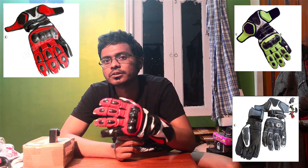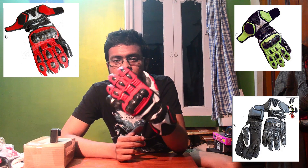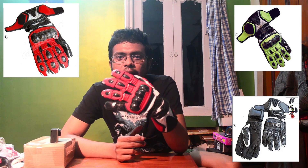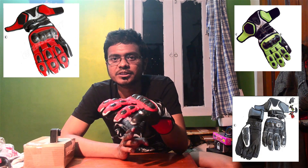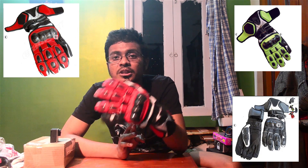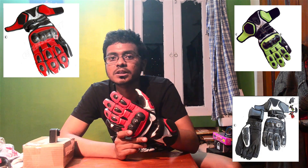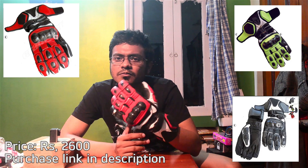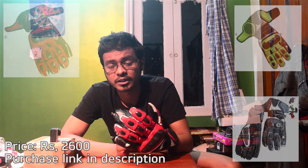They've also got something for Kawasaki fans — neon green with white and gray. And there's always the gray/white/black base color option. This is basically a sport complet; I would not call it a full-on race complet. But it's used by a lot of professional racers in India because it's pretty affordable — around 2,600 rupees. You can crash on it and buy another pair; it just doesn't burn your pocket that much.